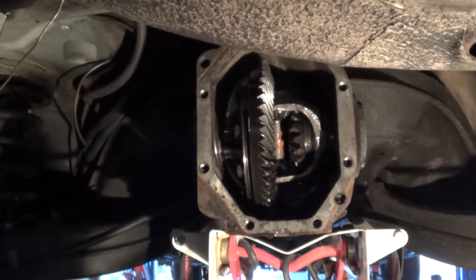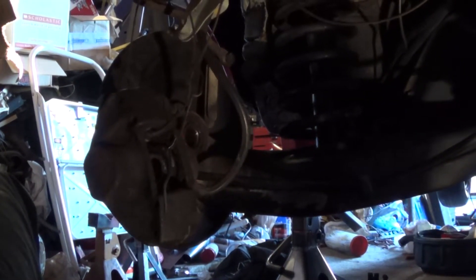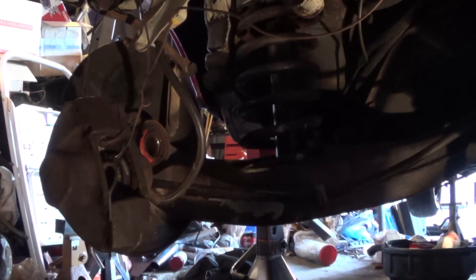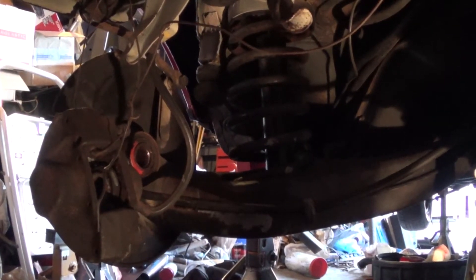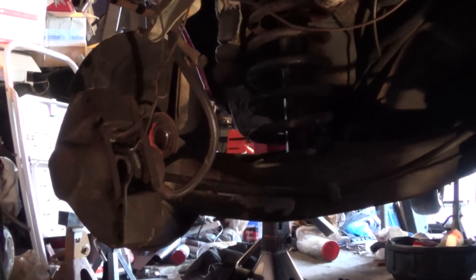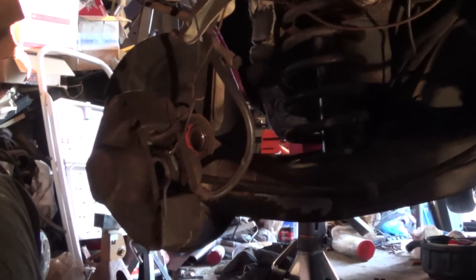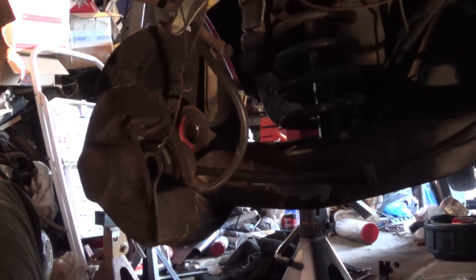I'm at my stopping point for the day. I did have to unbolt the brake calipers because they were interfering with removing the CV axles from the car — which I found out once I pulled the circlips from inside the differential. I pulled the brake pads first, then unbolted the calipers. Incidentally, it looks like both rear calipers are pretty well frozen up, so those are definitely going on my list for replacement.